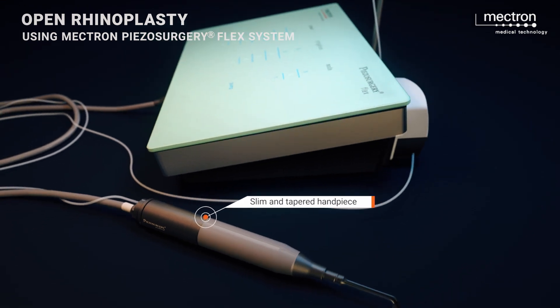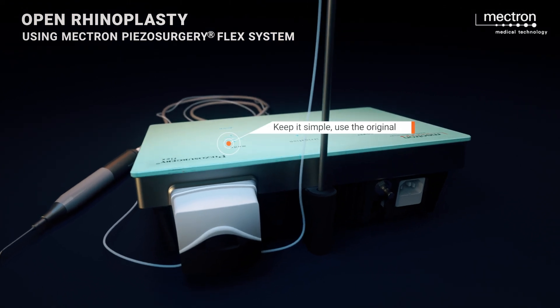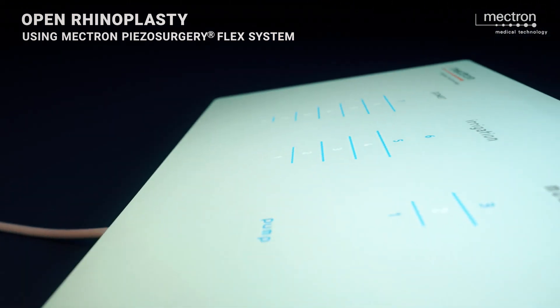Piezosurgery Flex is the essential device. With its perfect control, precision, and ease of use, it is your perfect start into a new era of bone surgery.